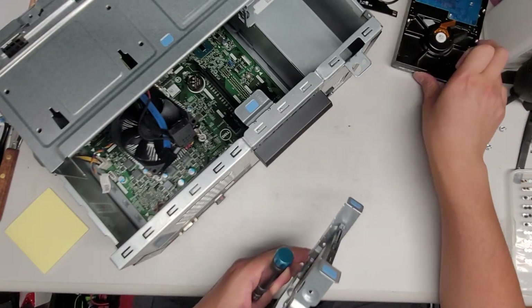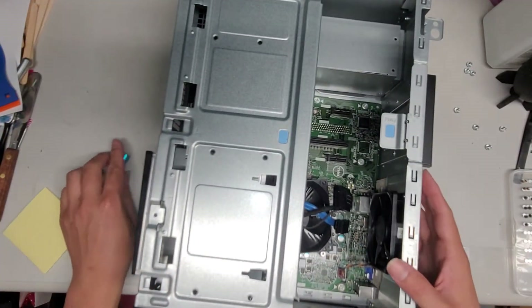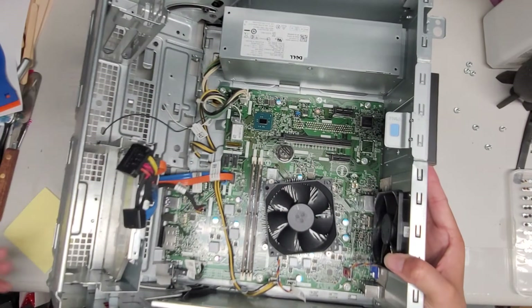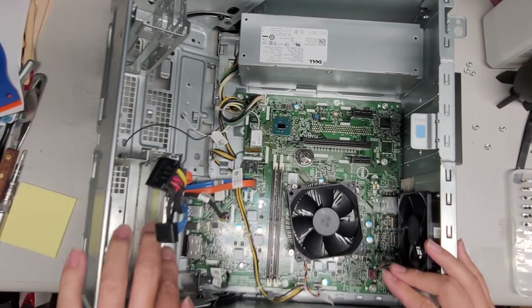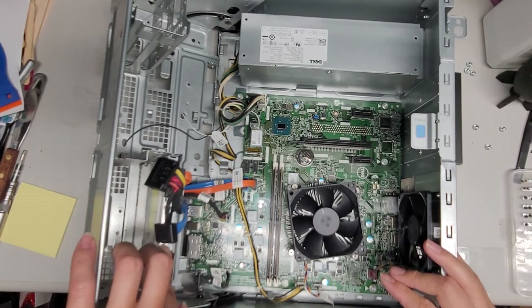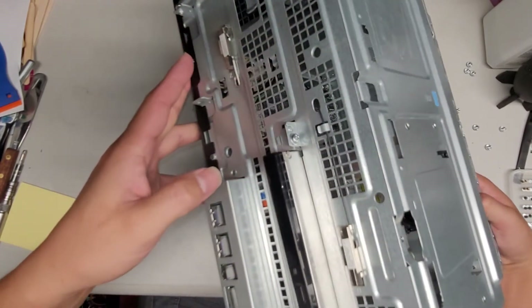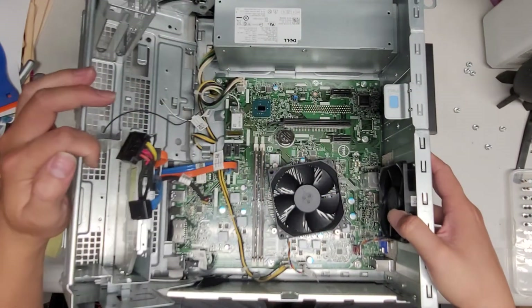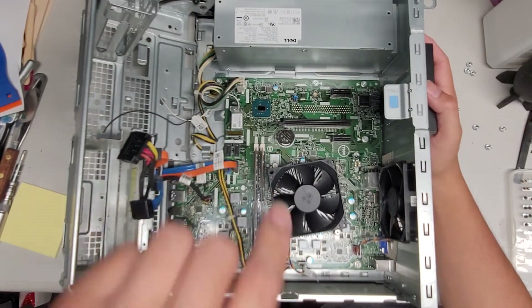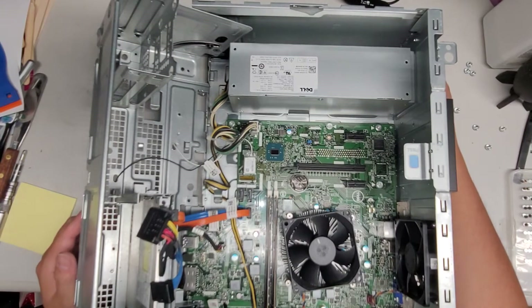Let's go back to the computer and see if there's any other simple stuff I can open up and show you. Switch back to the PH2 or JS2 screwdriver. You can actually grab this and pull this up just like that. Here you can see the CD drive — it's like what they use in laptops. For this to come out you'd probably have to slide it forward and there's a screw here. This bracket looks like when you take it out it would slide forward. But I'm not gonna take that out. You've got the two SATA connectors here. This uses a special power supply. There are three or four screws on this side holding the power supply in place and then it looks like you can just slide it out.